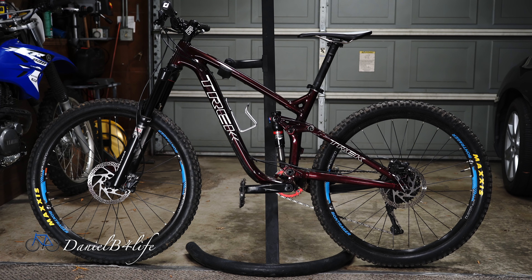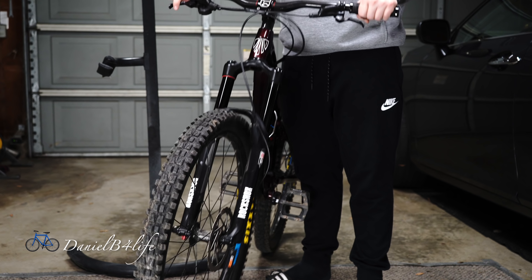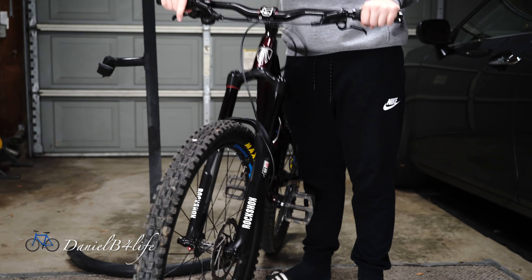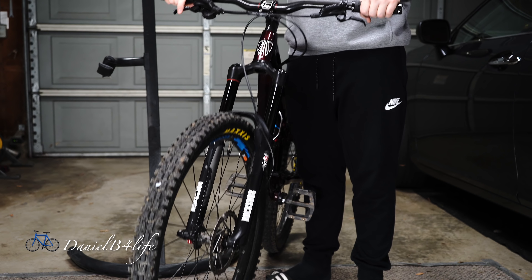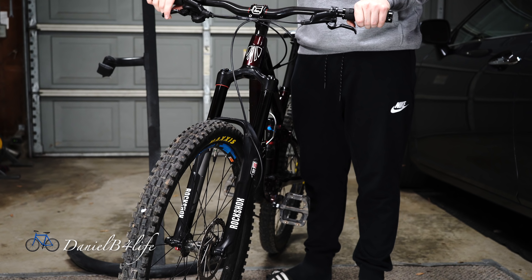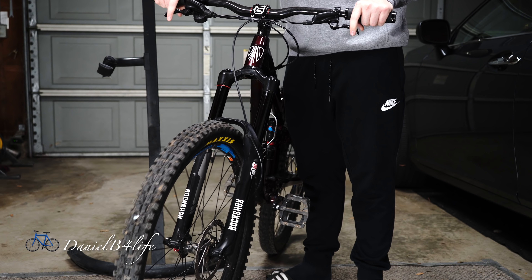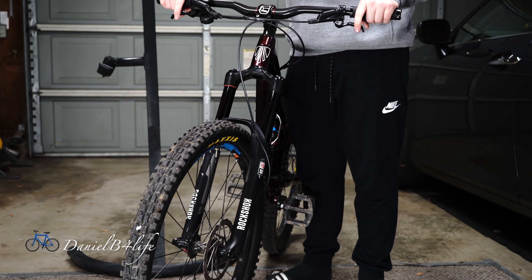On my last trail ride I noticed that my fork was making some noises, so today I'm gonna take it apart and see what's wrong. I've already checked everything else — it's not my axle or my brakes. I also checked my headset and that's all nice and tight. You can actually hear something sliding inside the fork.